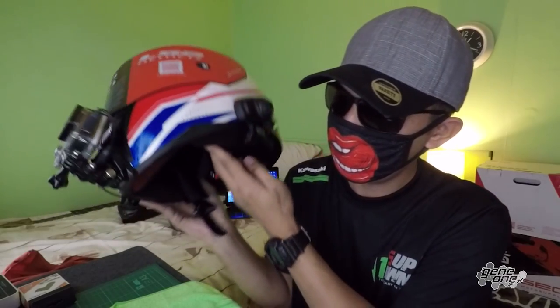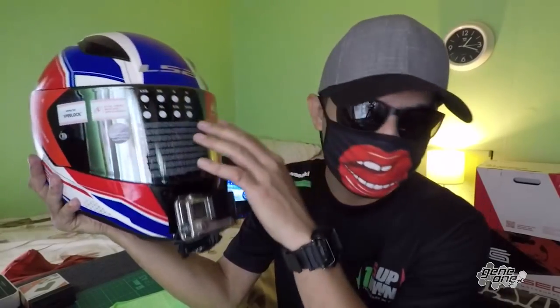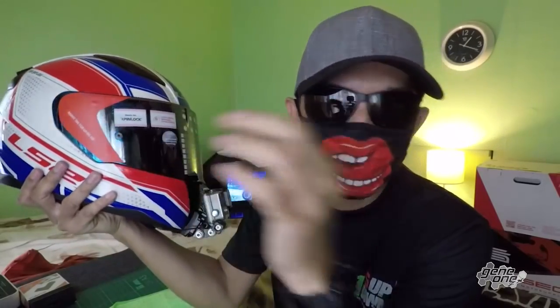There you have it — it's all installed on this LS2 Rapid Infinity helmet. Senna, GoPro, and external mic, right in there. It's all good. It's looking quite awesome. All I need to do now is remove the protective film, take a picture, and put it as my thumbnail for this video.